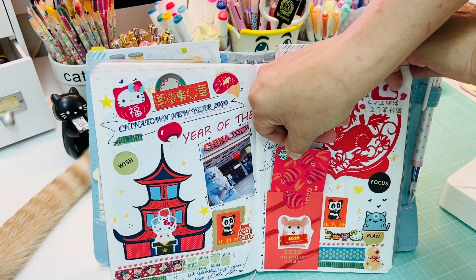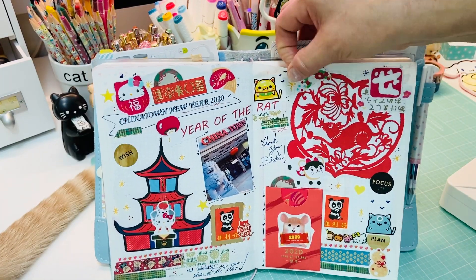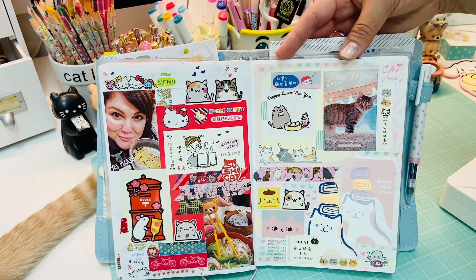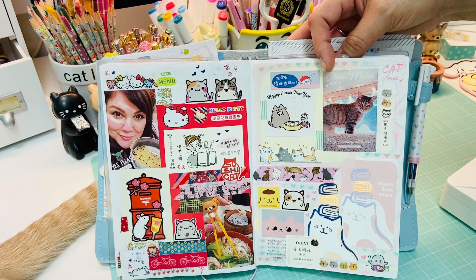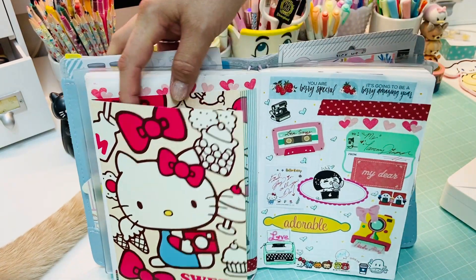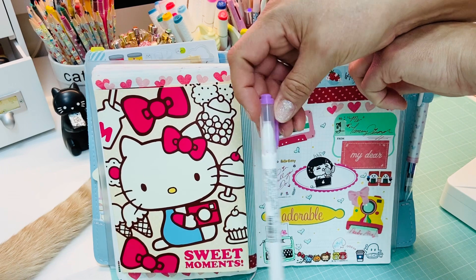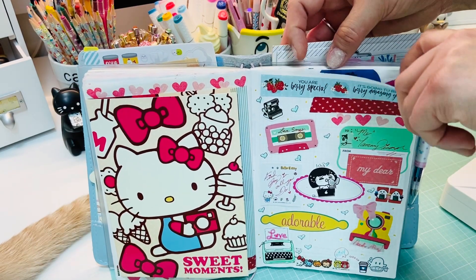This is my little 2020 Year of the Rat, which is my year - the year I was born. This was a little cute event in Chinatown, and this store is called Maumi Bookstore, which means little kitty. They have super lovely stationery - I share it with everyone. It's in the Atlanta area of Georgia. Here's a little card and I have a photo I need to add. This was created with the Faux Memo printer, and I'd like to use my Mildliner brush markers to fill them in.